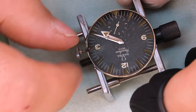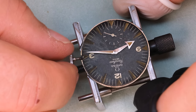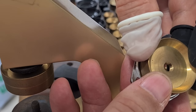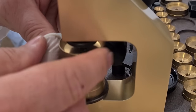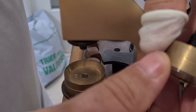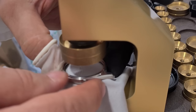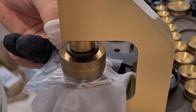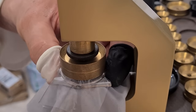They don't touch each other. Now to the case — we need to put in the new crystal. We're going to use our crystal press for that. We find the die that fits the case so it's self-centering, and then find the top die that fits the crystal so it presses the crystal down and in, fitting nicely into the case.